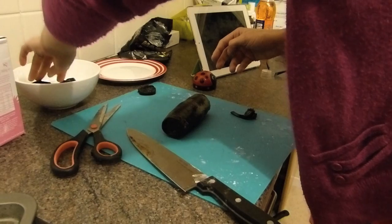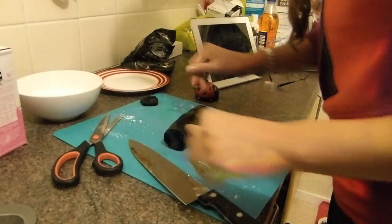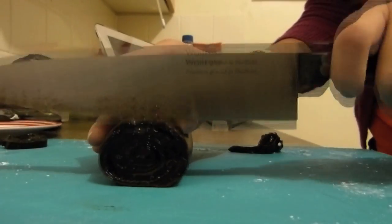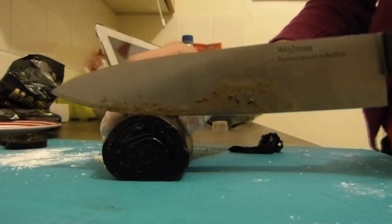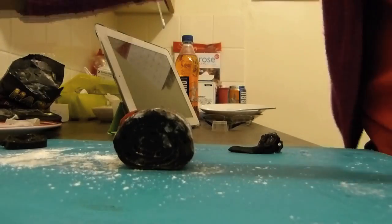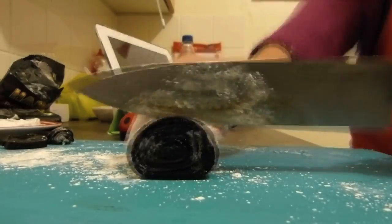Then add this to your bowl of icing sugar to dust it all over. This just allows you to store them easier and to eat them easier as well, so they don't stick to your hands. Then repeat this for the remainder of the roll.